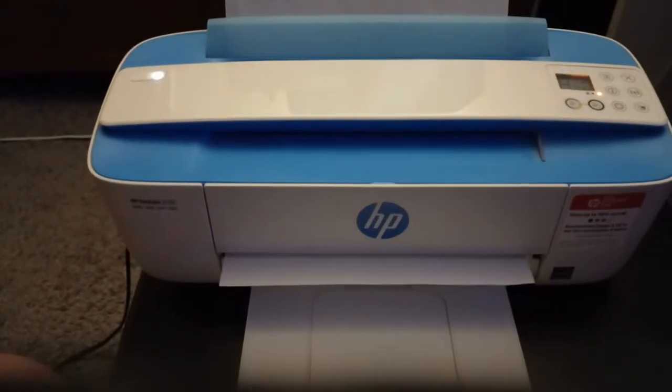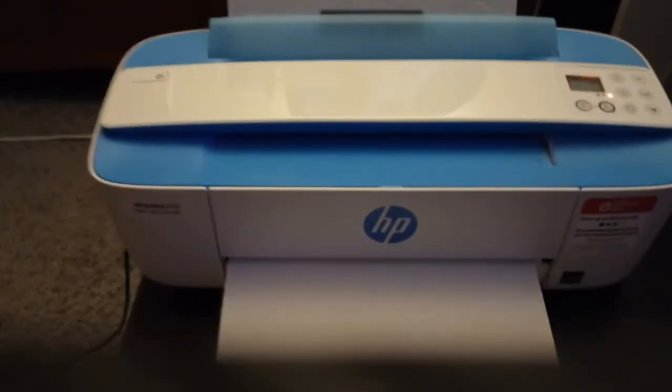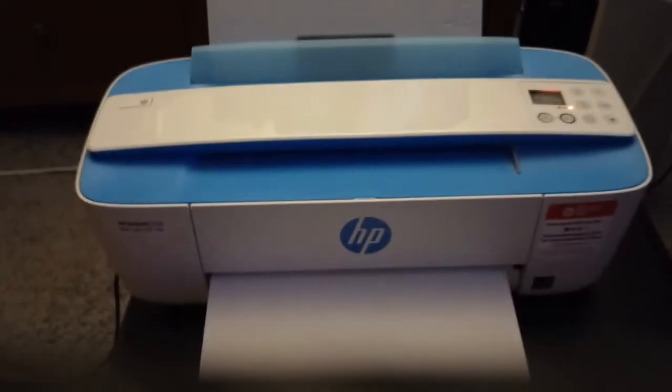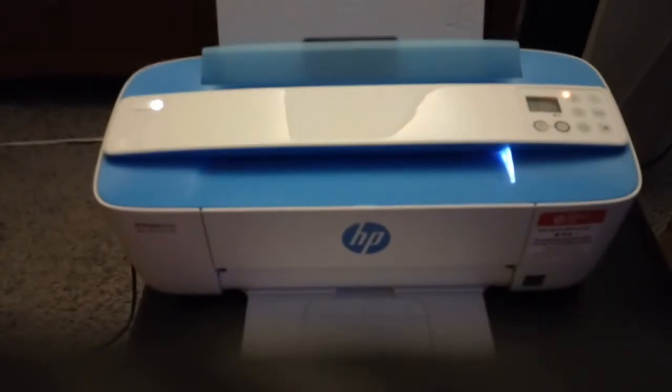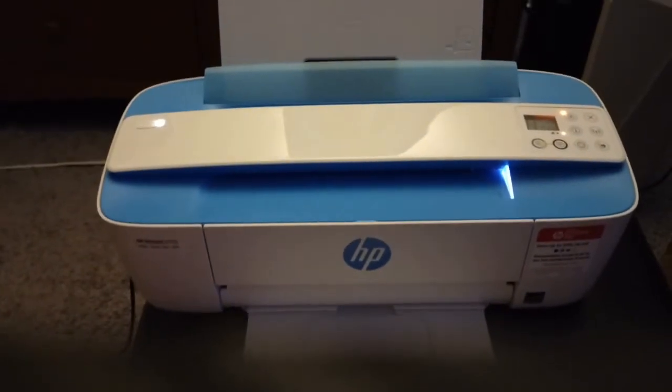I don't have any ink in here right now, so this isn't going to print out anything. If it's printed something out, that's how you know that it's worked. So that is how you reset an HP DeskJet 3755. Thanks for watching.